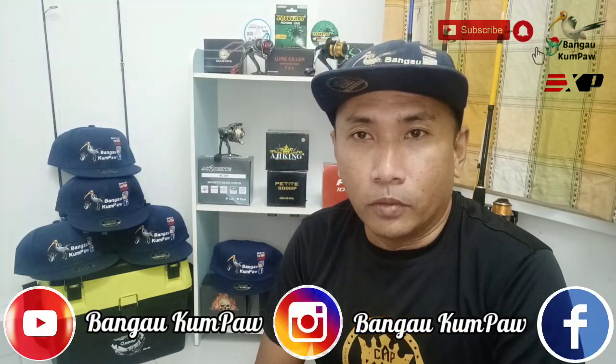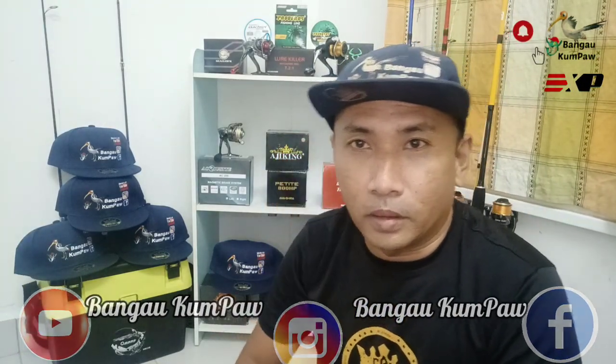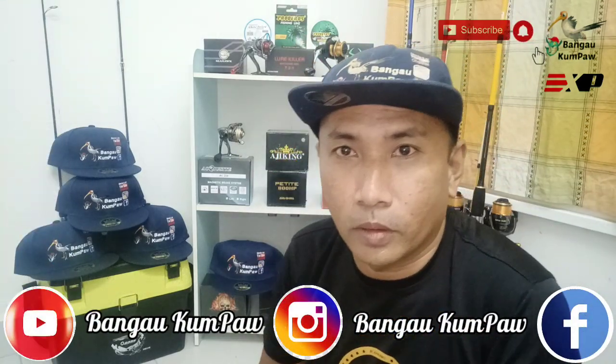As-salamu'alaikum guys, salam bertemu kembali di channel Banga Kung Pao. Seperti biasa buat kawan-kawan dan sahabat-sahabat angler di luar sana, semoga sentiasa berada dalam keadaan sihat dan terus sukses dalam mencari site-site edaman guys. Hashtag Joran Kuaka. Untuk hari ini kita masih dalam mode PKP 3.0, so aku nak continue buat review untuk barang mancing buat kali kedua.